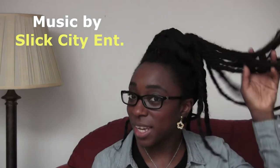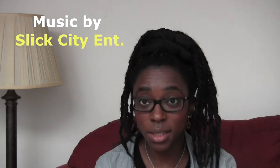Hey there YouTube, Loli here. I just thought I would come on here and do a how-to take out my Havana twist style video, because I noticed not many people actually do take-down videos for this style.